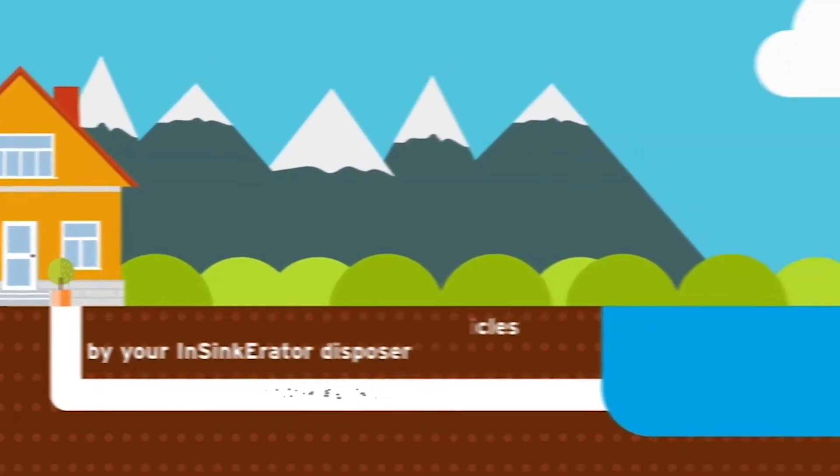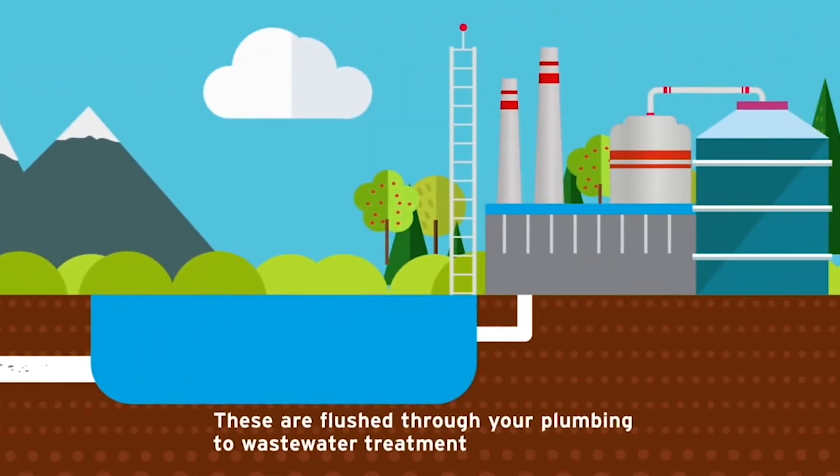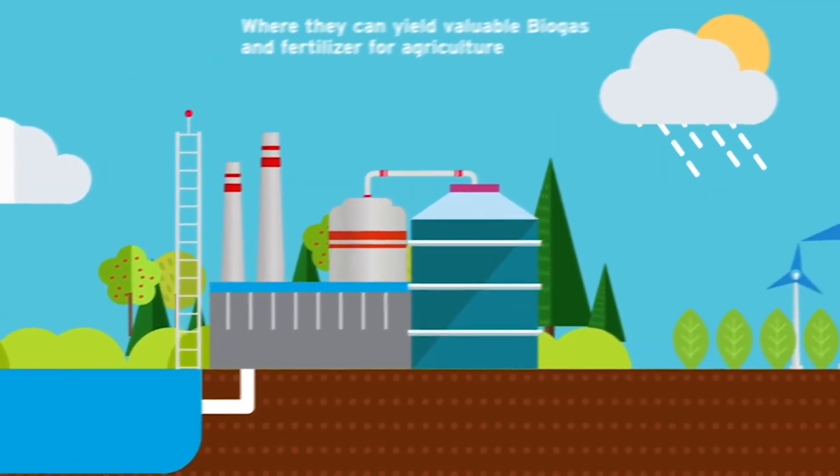Food waste is flushed through your plumbing to wastewater treatment, where it can yield valuable biogas and fertilizer for agriculture.